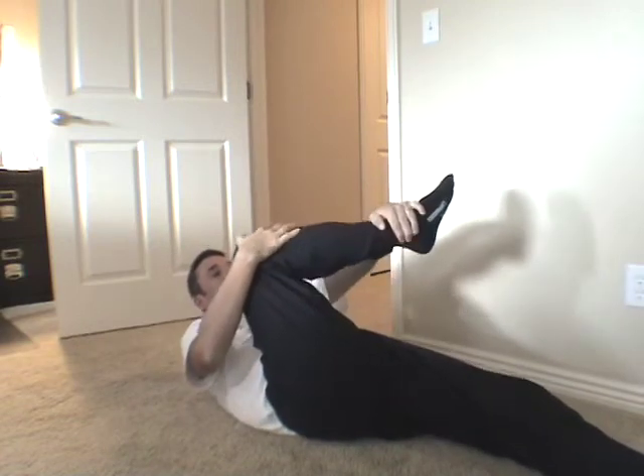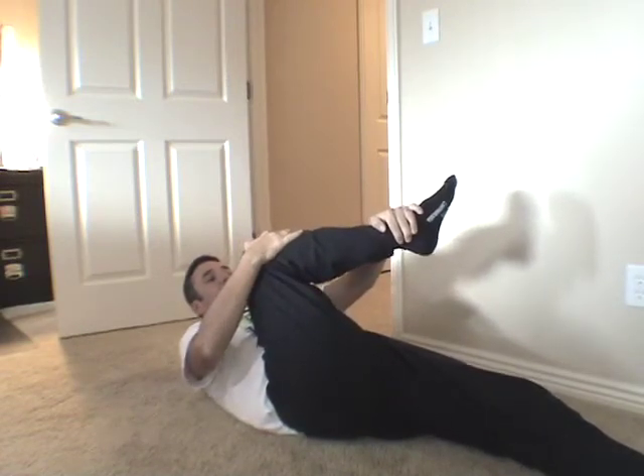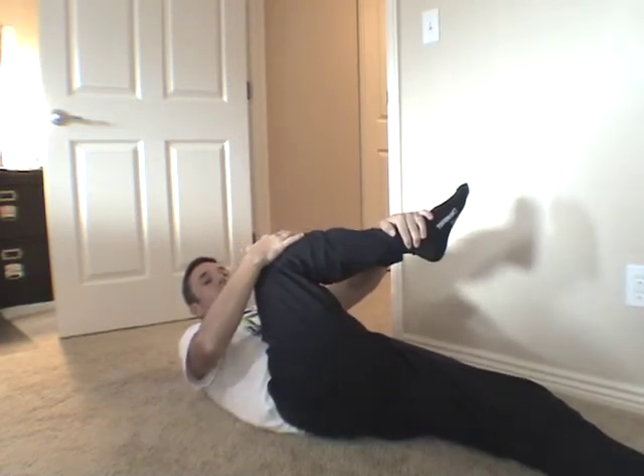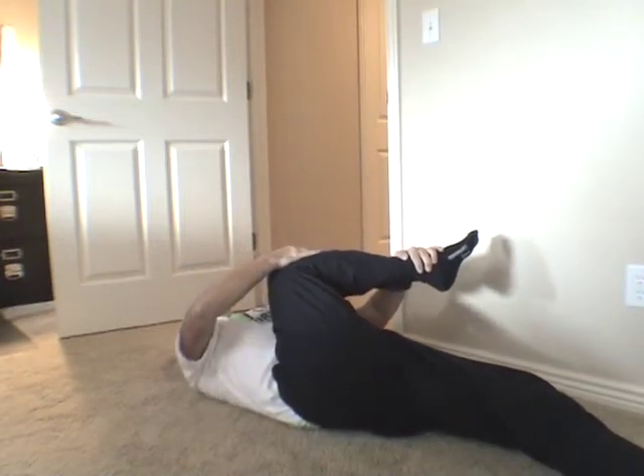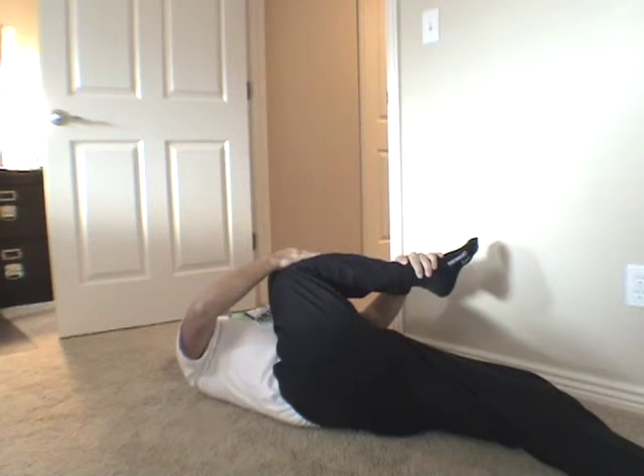The second stretch involves laying down flat, grabbing your ankle with the opposite hand, supporting your knee with the same side hand, and pulling them up towards the opposing shoulder. You don't want to angle your leg — keep it in this position and bring it up and over.